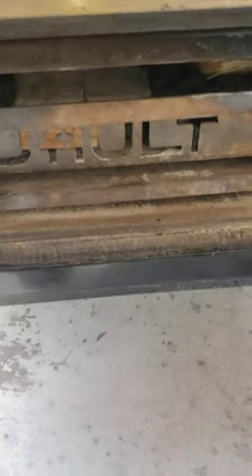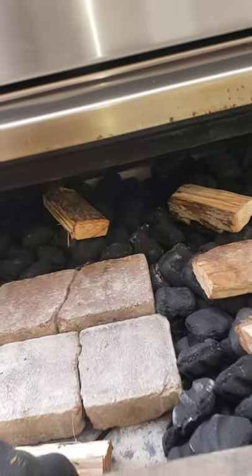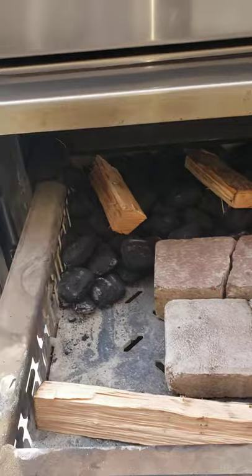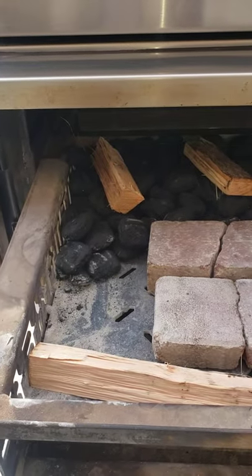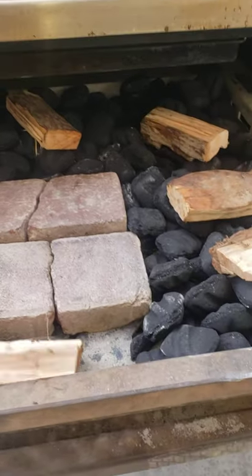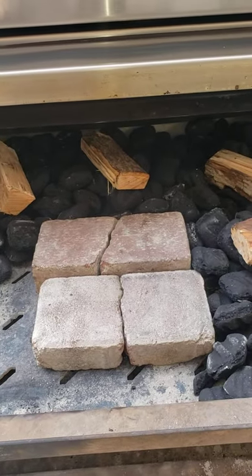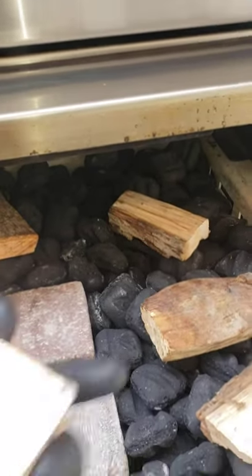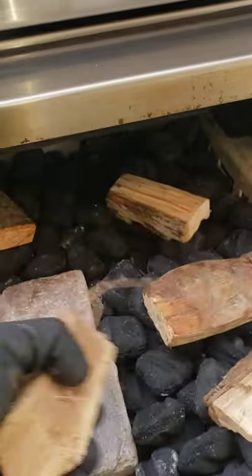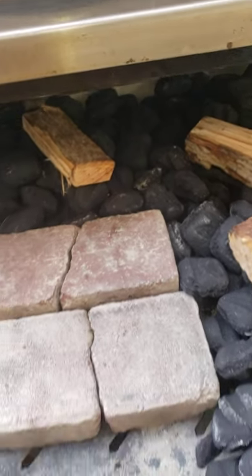For the firebox setup for the night, I don't ever change anything unless I'm doing a hot and fast cook. This is my basic setup to give me at least 12 hours. I don't use a lot of wood — maybe five or six pieces depending on the size of the logs — and that's about it for this setup.